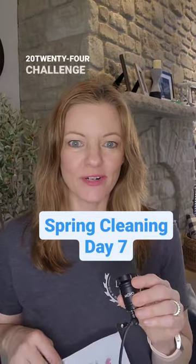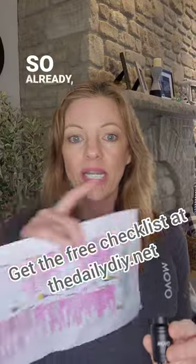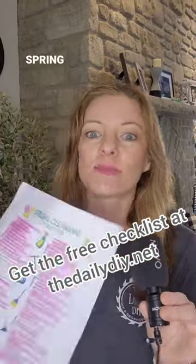Day 7 of our Spring Cleaning 2024 Challenge, where we're going through and doing a few things off of our Spring Cleaning Checklist each day over the next two weeks. Before we get started, if you haven't done so already, go ahead and give me a follow and download your free Spring Cleaning Checklist.